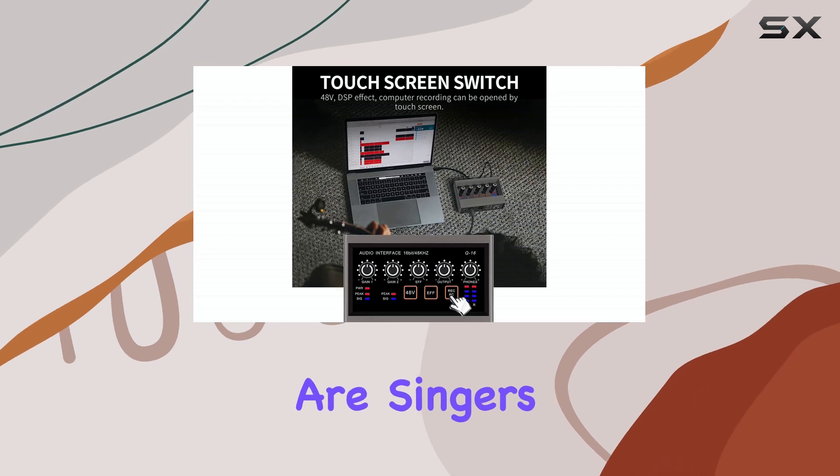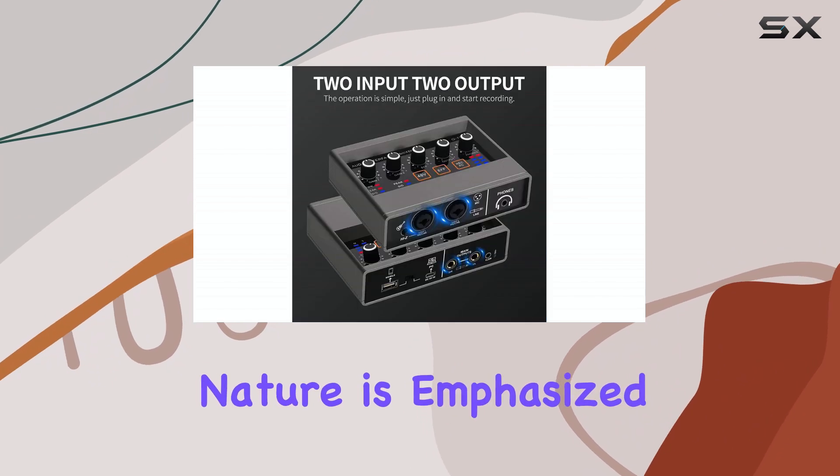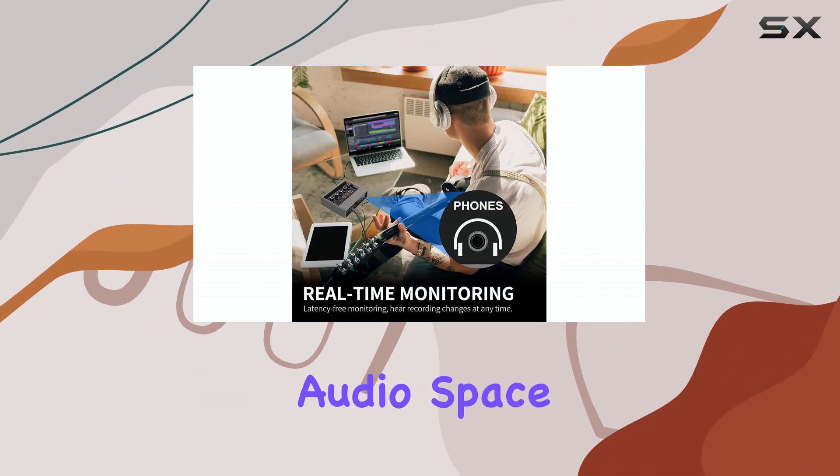Whether they are singers, songwriters, or producers on the move, its ultra-reliable nature is emphasized as a way to help users excel in the digital audio space.